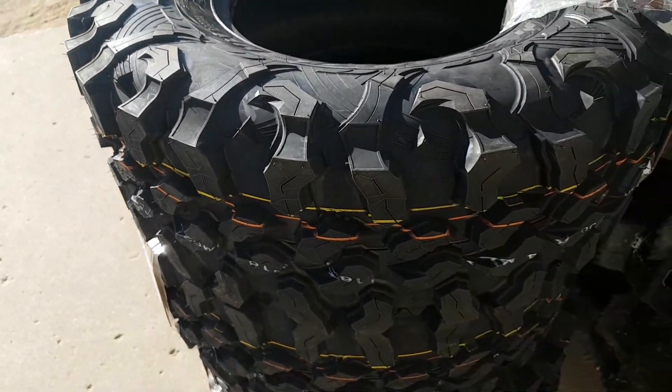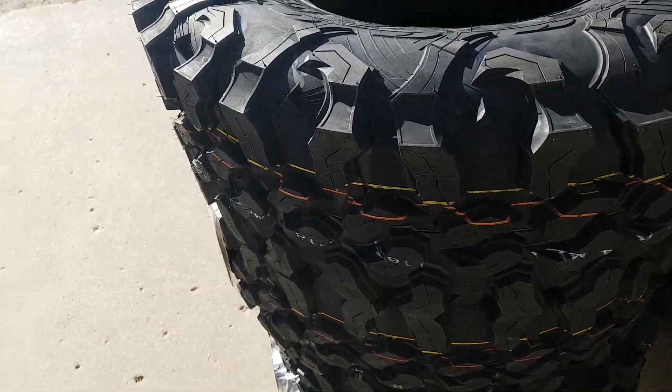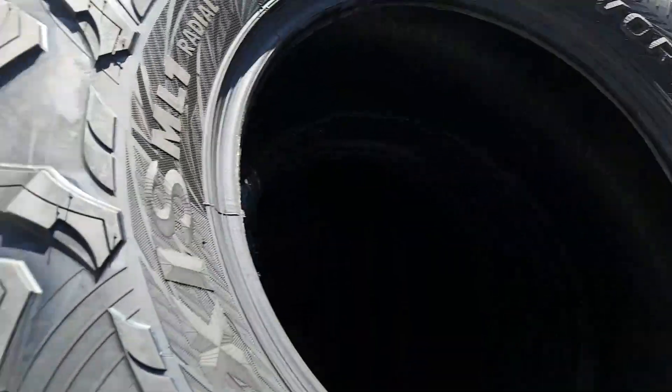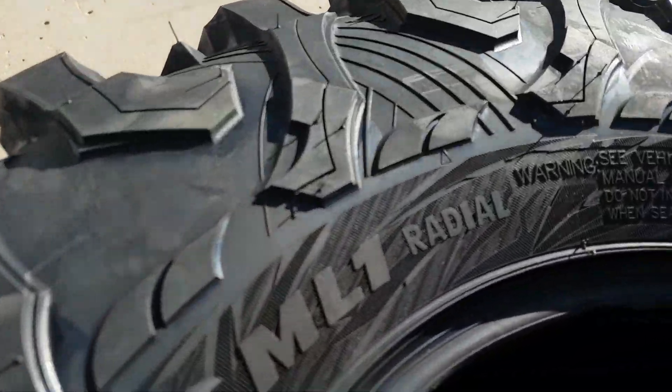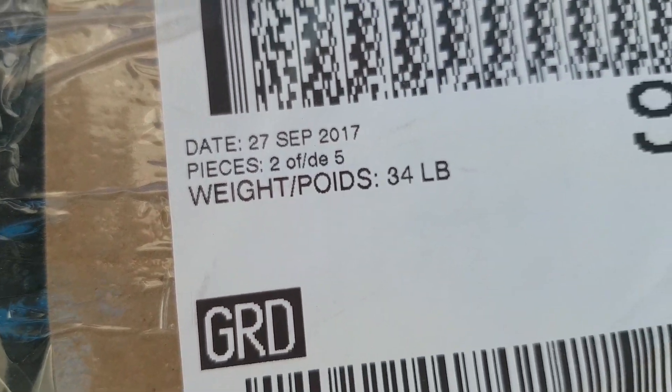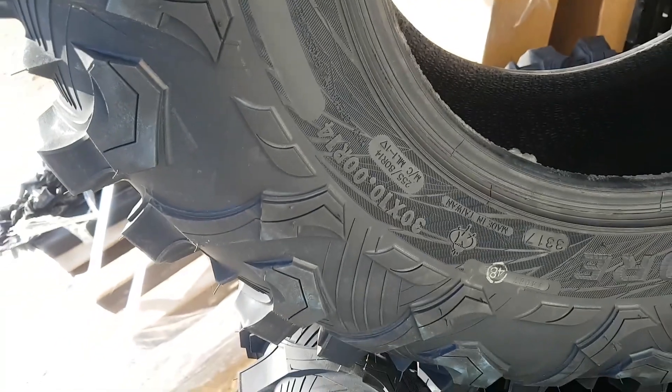Another new great tire — I don't know how long this one's been out, but it is called the Carnivore by Maxxis. It is a full radial, only 34 pounds. It's a 34-pound, full radial, 8-ply tire, and that's on a 30x10 by 14.